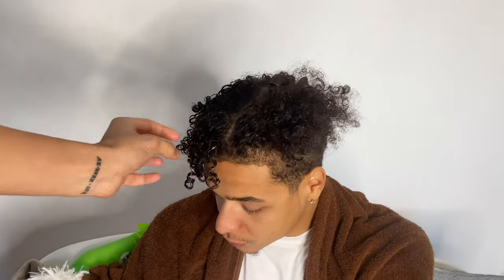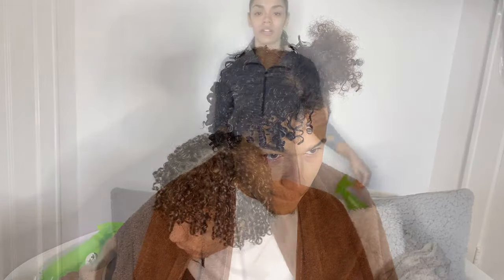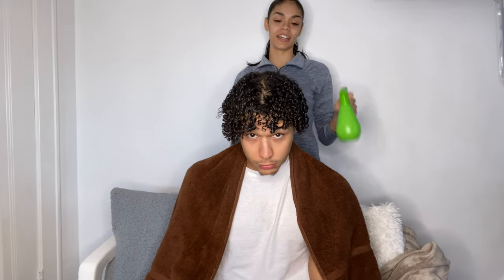Okay guys, so this is how his hair looks now. Look how pretty these curls are — so bouncy! It'll look even better when he blow-dries it with a diffuser. That's the other side of his hair without styling. We're about to start doing that now and then we'll come back when it's fully done.